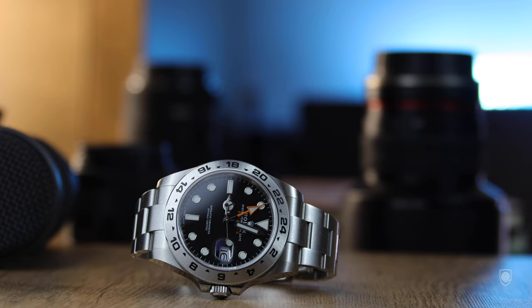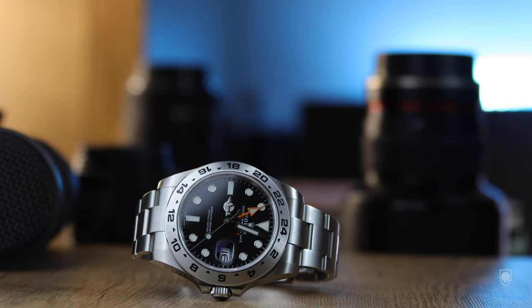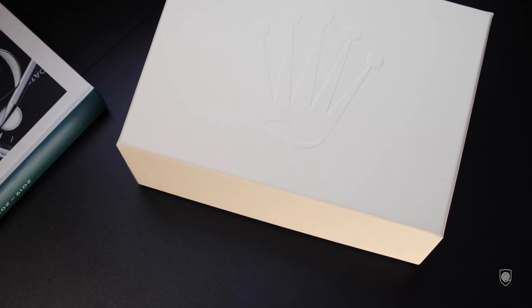Getting back to the stickers — I really wanted the case back stickers to protect it from scratches, but she said they are not allowed to leave them on the watch. Anyway, she missed a few! And I do have to say, I like the packaging of Rolex.